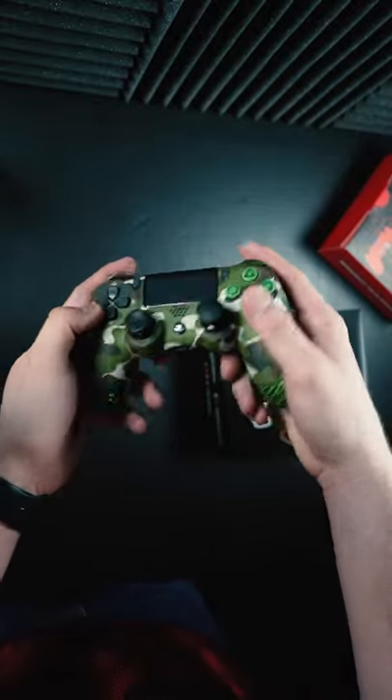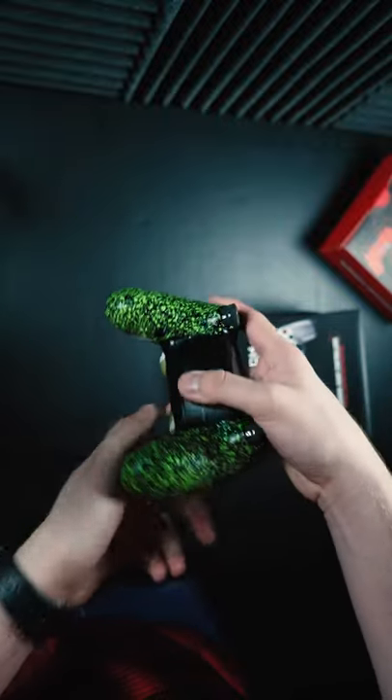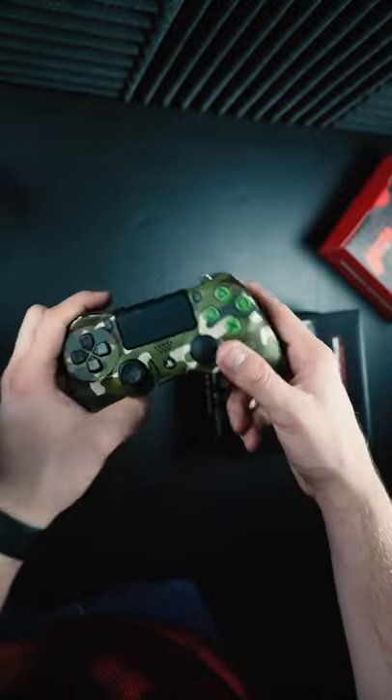This is the Cinch PS4 Pro Controller with two back action buttons — the black non-LED ones. It has green Cinch grips so your hands don't sweat; it's like a rubbery textured material on there.